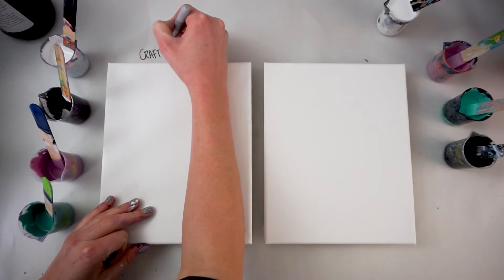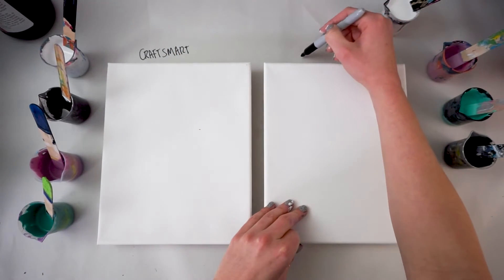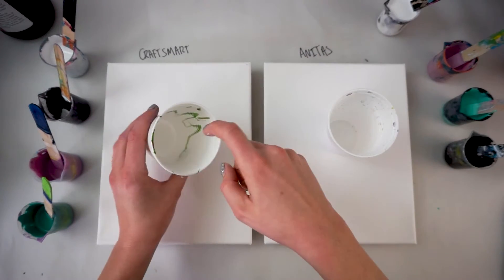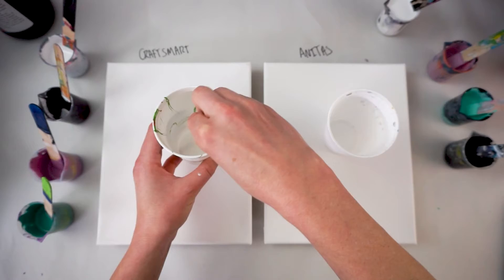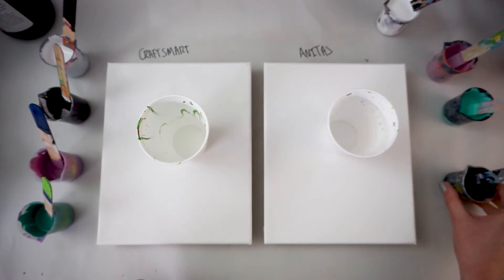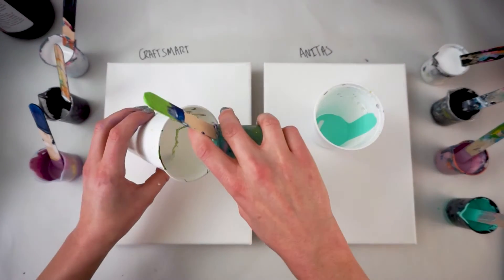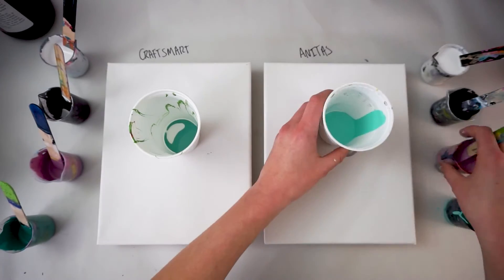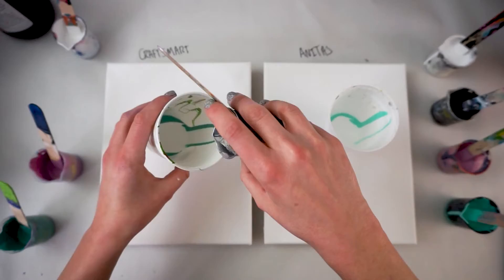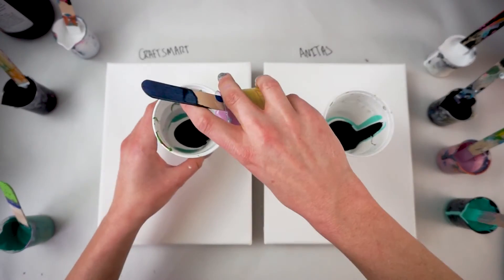During this test, we're going to have the Craftsmart on the left hand side of the screen and the Anita's paint on the right hand side. As per my usual, we're going to be doing a dirty cup just as a kind of baseline test. The only thing I'm going to do to control is pour down the side of the cup instead of directly into the middle, so that we won't have quite as much mixing going on — keeping the results more consistent across both.